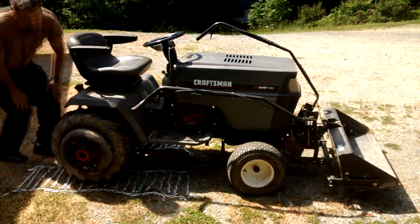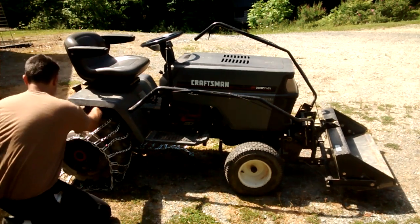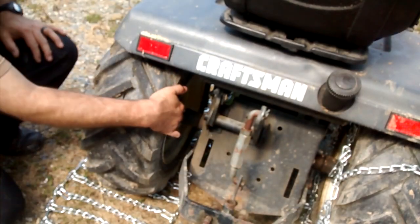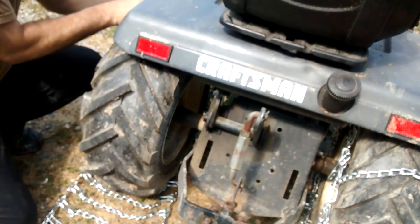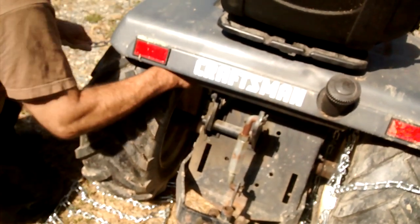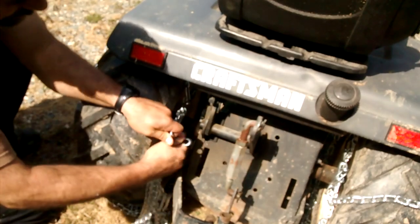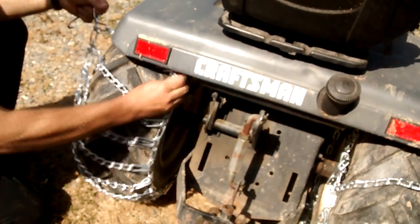That looks about good. So now we're going to take the chain and drape it over. I'll hook this up on the back side and bring the camera around to show you. You're going to drape your chain over the top of the wheel, trying to get out as much slack as possible. If you have ag tires, it's going to be a little more difficult because they tend to hang on the ags. On the back side, you've got five or six pieces of chain, but you want to hook it to one — I'm going to hook it to the second to last one out, and that's an adjustment. I'm going to pull my chain up as much as I can.